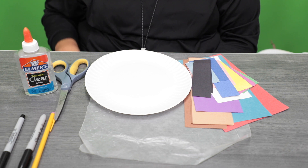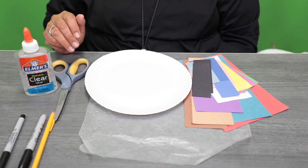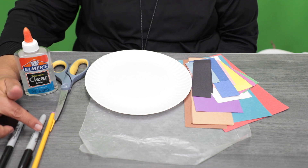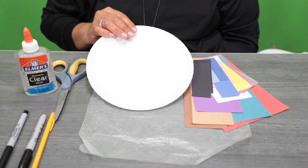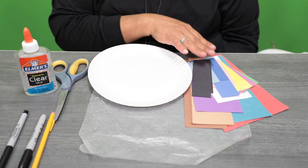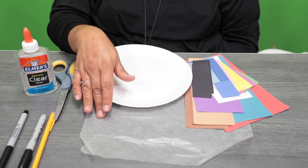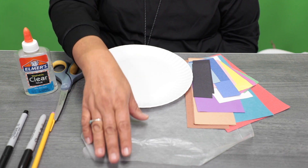For today's supplies, you'll need Elmer's glue, scissors, some Sharpie black marker and pencil. You're going to need one paper plate, some assorted construction paper — you can use the scraps — wax paper, and yarn.